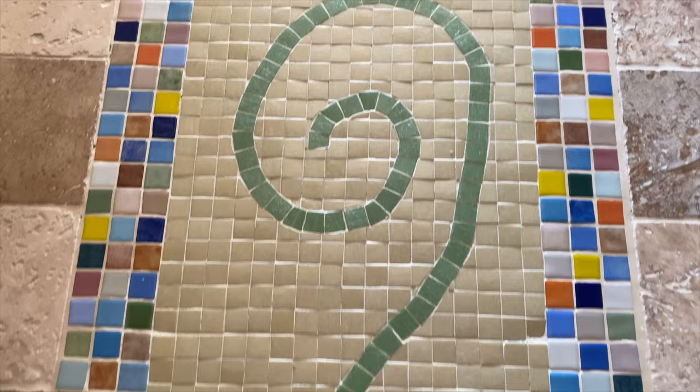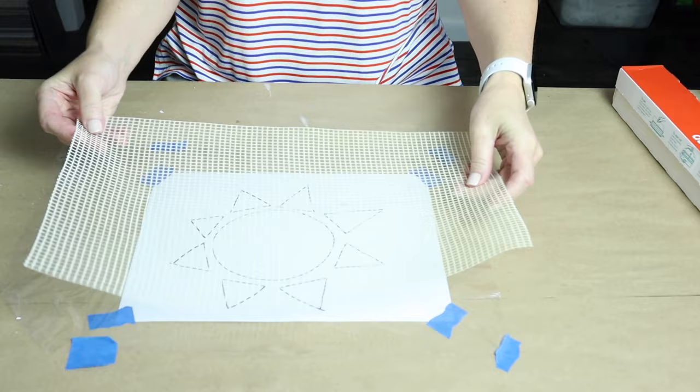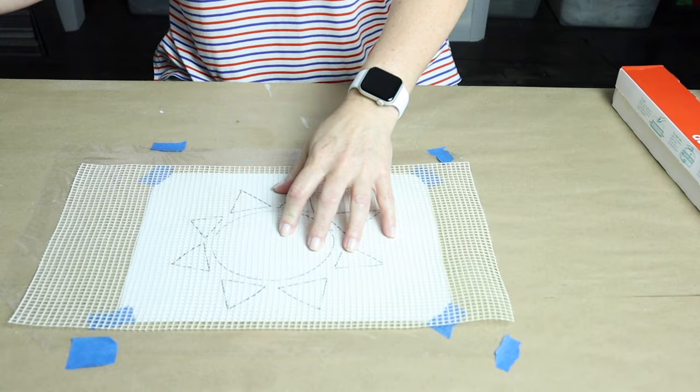Tiling on mesh has allowed me to create mosaic designs that I've been able to hand over to a general contractor or a tile installer for them to complete the job. Tiling on mesh also allows for easier architectural installation, should your piece be installed in a different city, state, or town.